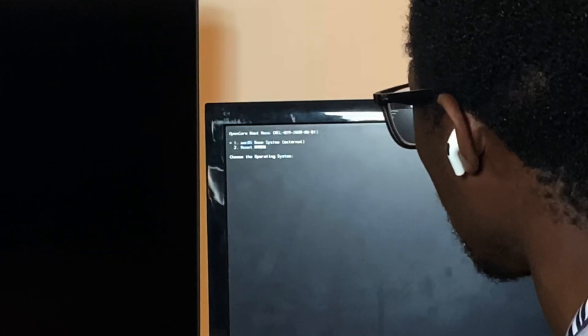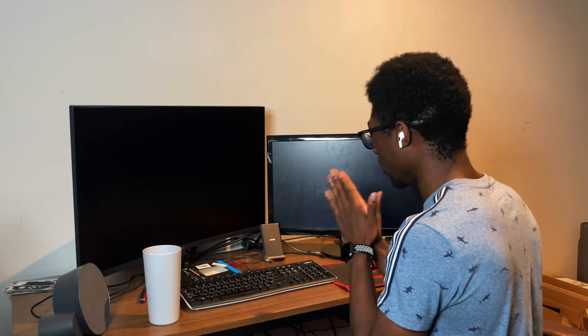Please macOS... okay, choose your operating system. macOS, macOS — come on!